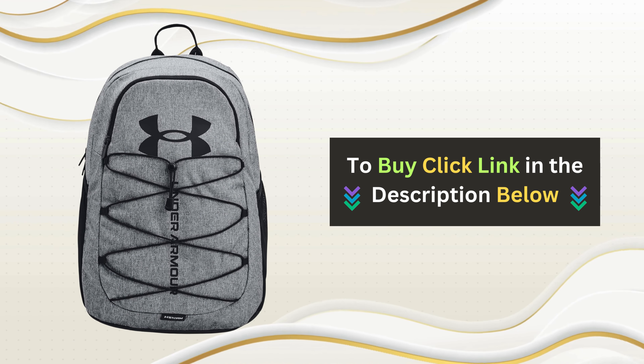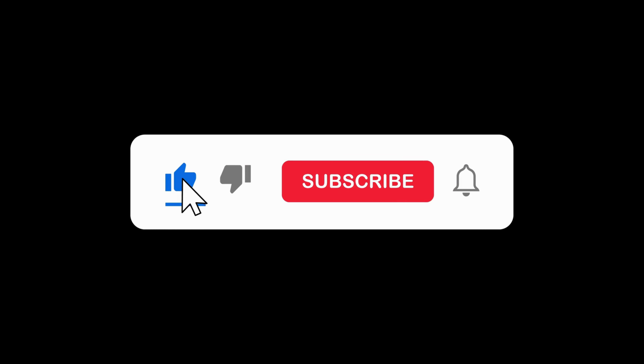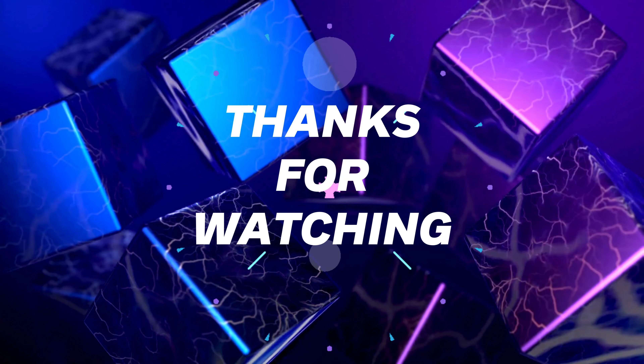Click the link below to grab your Under Armour Sport backpack now! If you enjoyed this video, please give it a thumbs up and don't forget to subscribe to our channel. Thanks for watching!